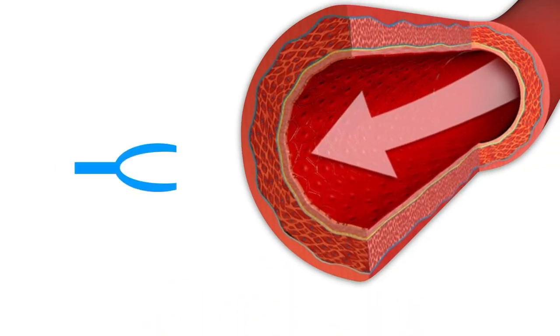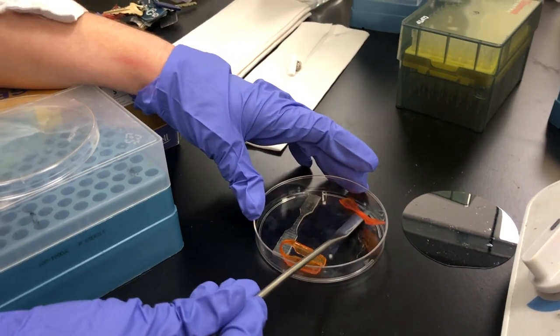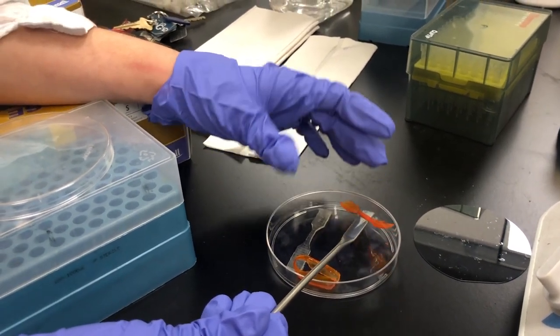And we want to control the final shape of our tiny structures so they can act as the grippers we envision. Here's a shape memory polymer I made today. It's not microscopic, but it'll help us understand what's going on inside.